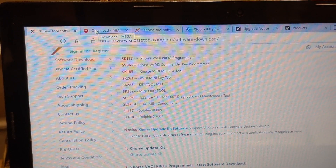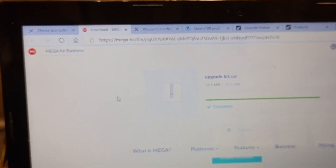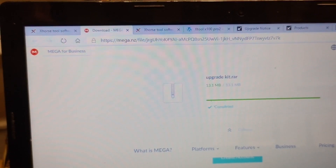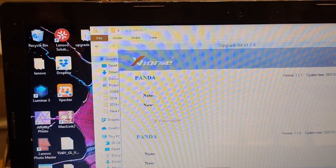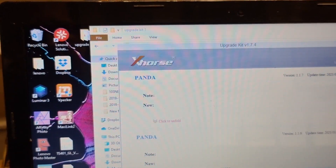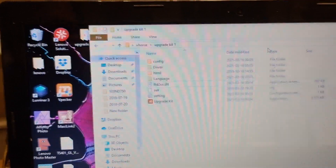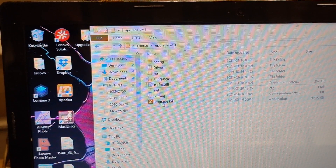After pressing, you go into this site and you download this — like you see, the upgrade kit — it's complete. After downloading, you open it and you have this raw file, so you extract the raw files and you open this.